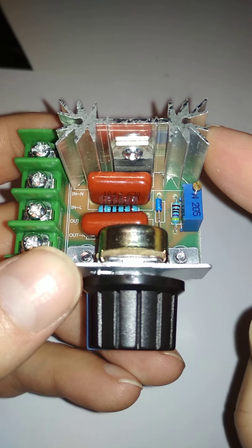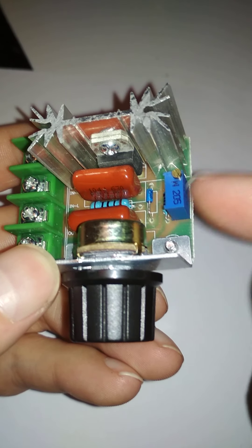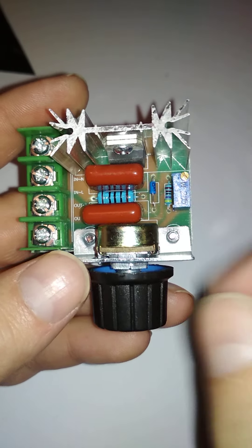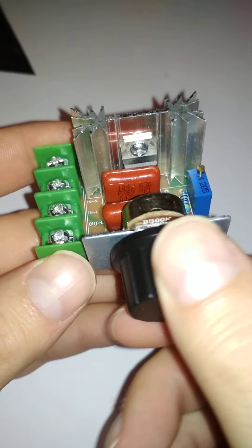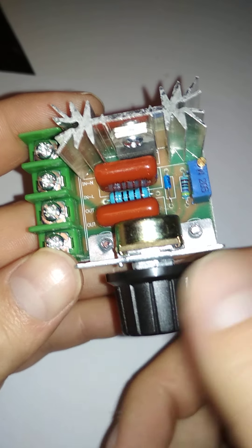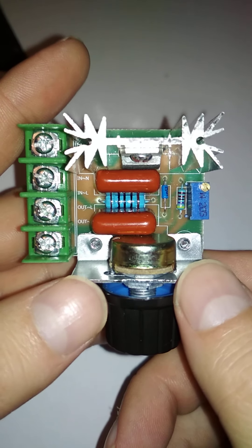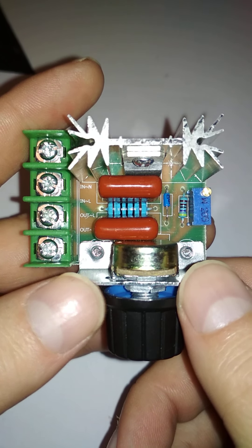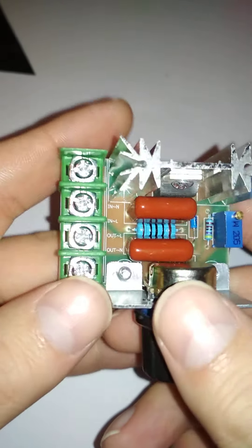To set the voltage you use this potentiometer, which is already set because the main component can't output less than 50 volts — that's the minimum. From the second potentiometer you can adjust from 50 to 220 volts, maybe higher. If the input is 240V it should probably go up to 240V.